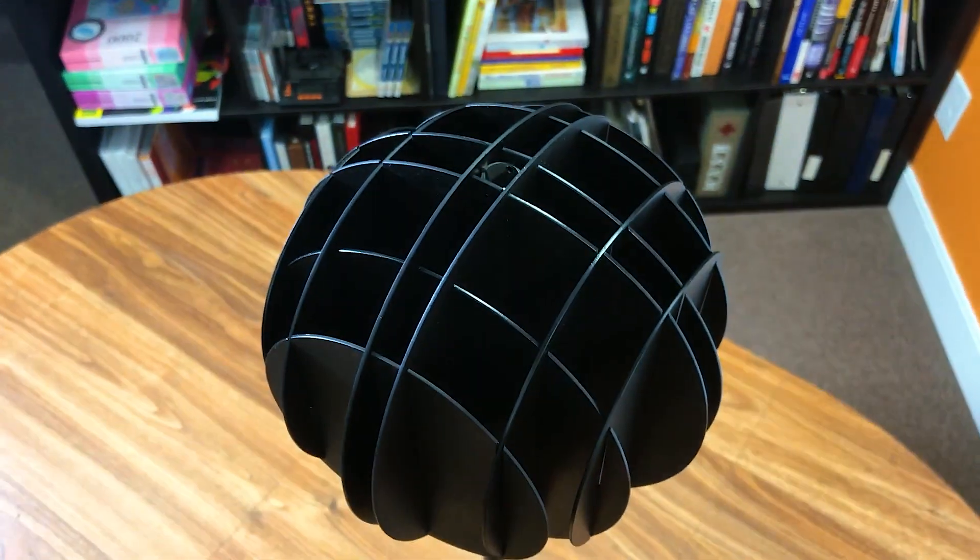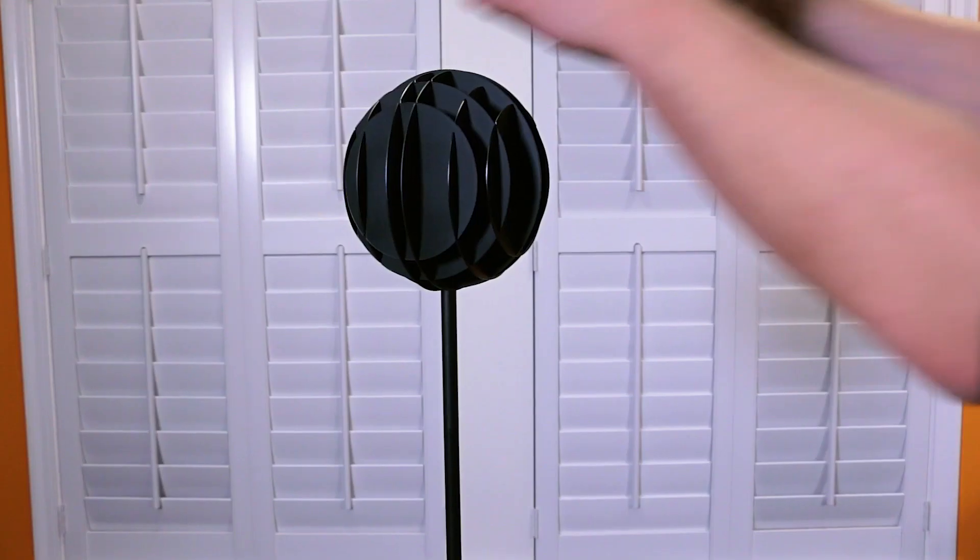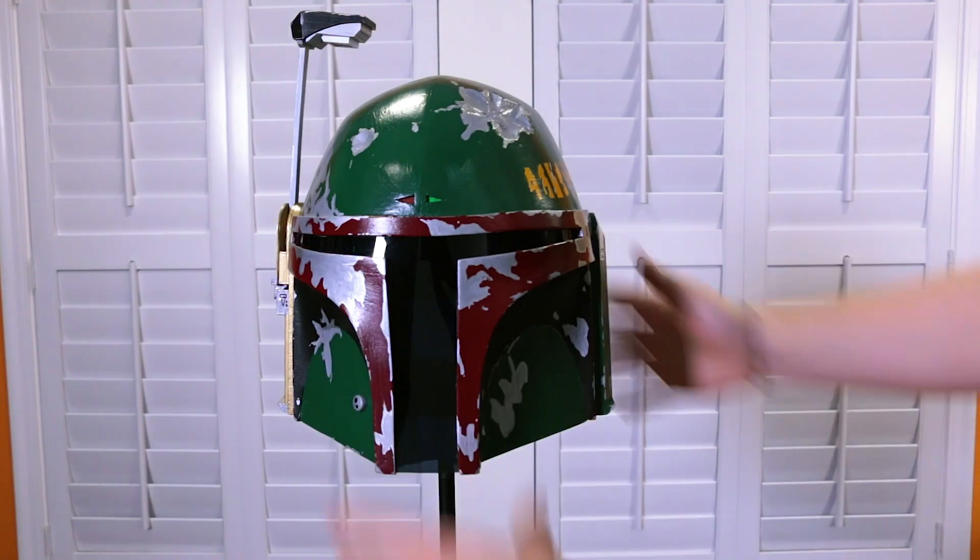I'm really happy with how this turned out. You could easily make something simpler or more complex — it really just depends on your personal preference. I wanted to try a few different techniques that I hadn't done before, and I also wanted to make sure that the helmet stayed the main focus.